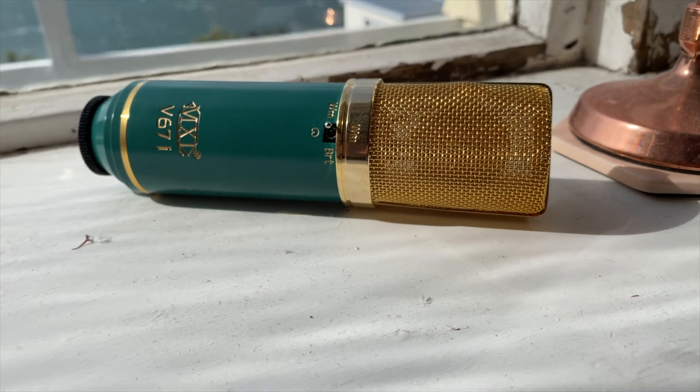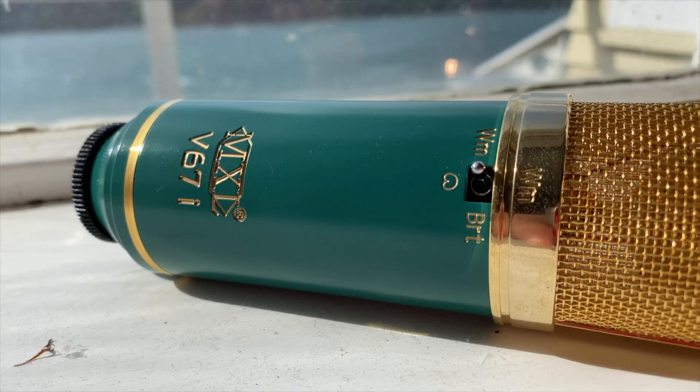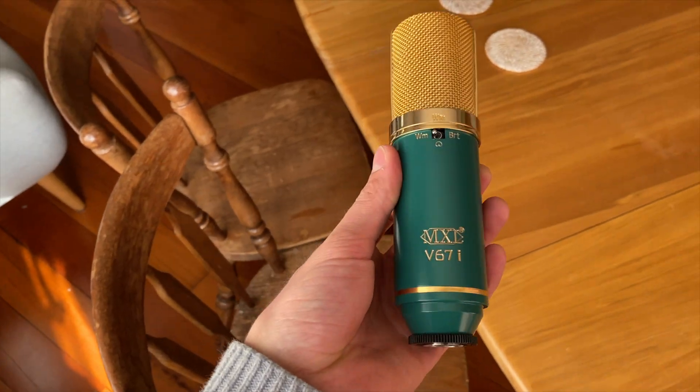I'm going to be recording my acoustic guitar today in one specific way - I'm going to be rigging up a condenser microphone and basically playing while the microphone records me. The microphone I'll be using is the Marshall V67i. It's a very nice microphone I bought earlier this year - it's a condenser mic and it's made some really good stuff. It basically recorded the whole last EP. Pretty saucy.